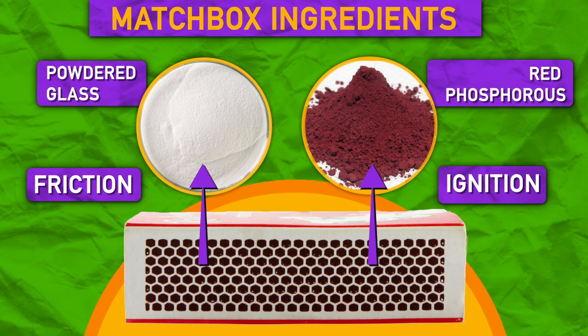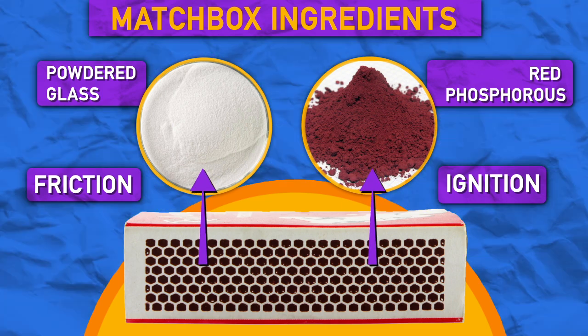On the striking surface, there's powdered glass for friction and red phosphorus to ignite the flame. Now the fun stuff.